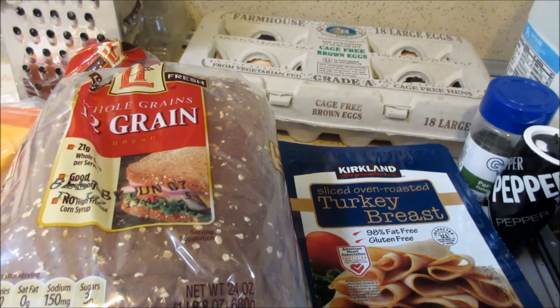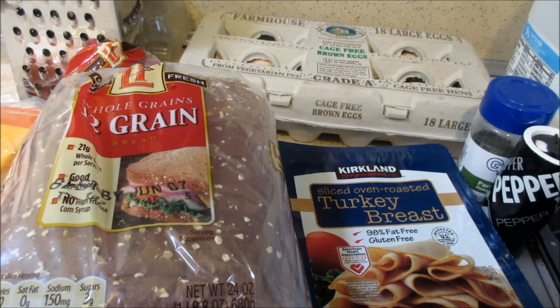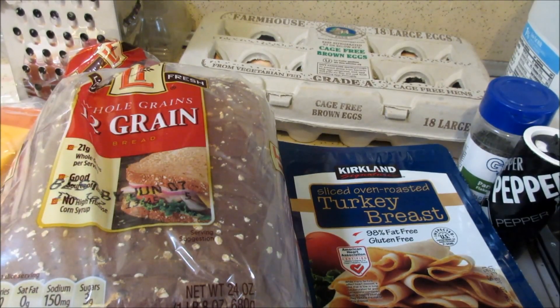Hey guys, so today I'm going to be making a very easy breakfast recipe. This is going to be easy breakfast casserole muffins.